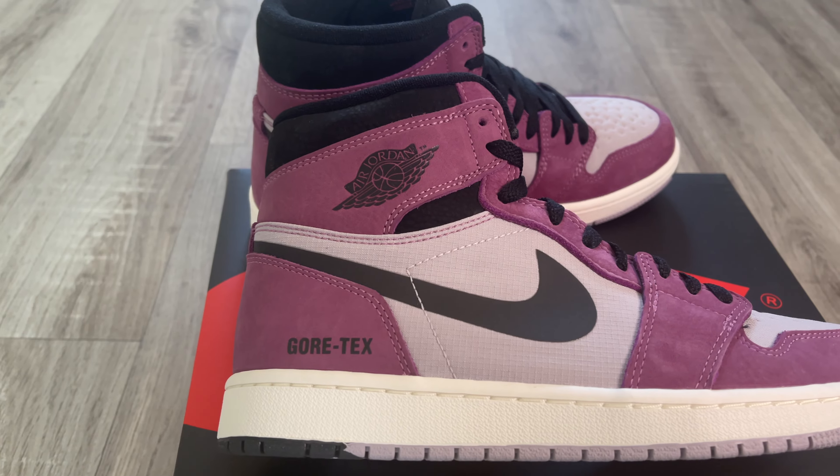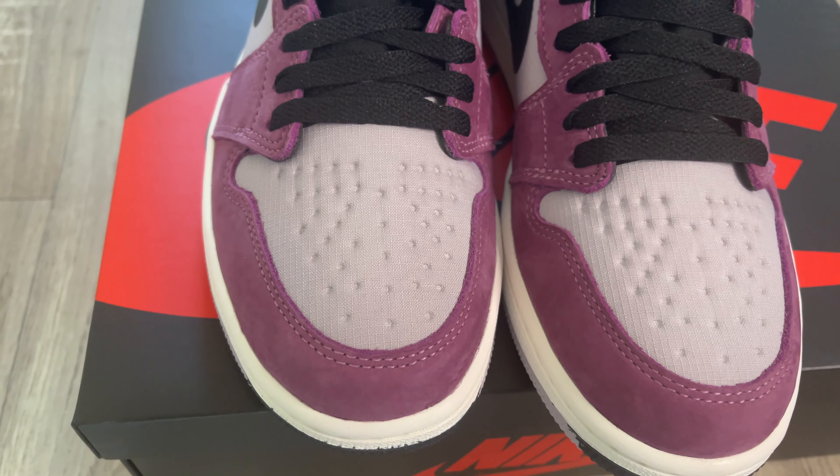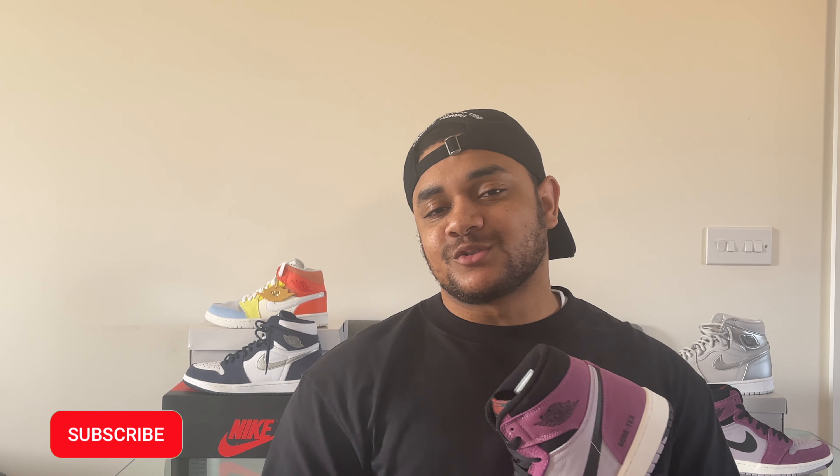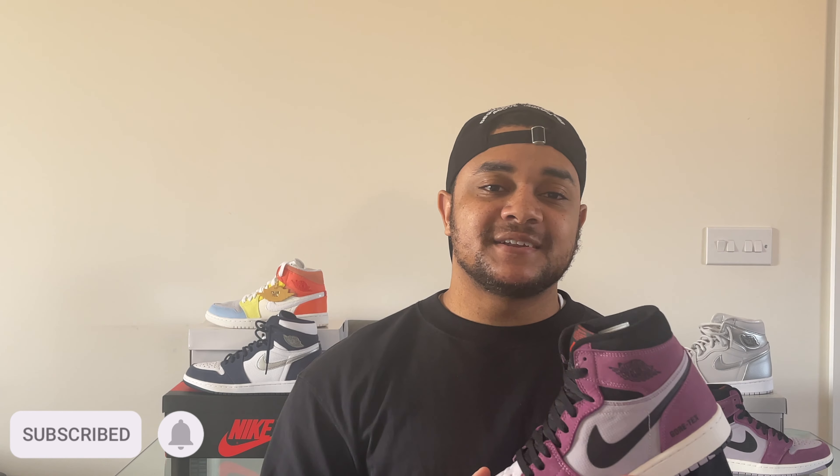Some final thoughts: these are pretty much one of the nicest Jordan One colorways I've seen in a very long time. I love the elements of the shoe that are rip-proof and waterproof — it's a no-brainer for me. This is the first time I've got a pair of these, and for me it is 100% a must-cop. You can't go wrong with having an all-weather, any-rain, any-snow Jordan One in the collection. Definitely a must cop. I hope you enjoyed the video and found the information useful — please hit the subscribe button and the bell so you don't miss any of my uploads.